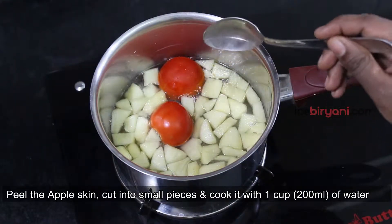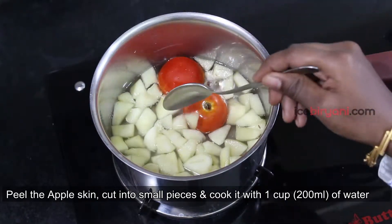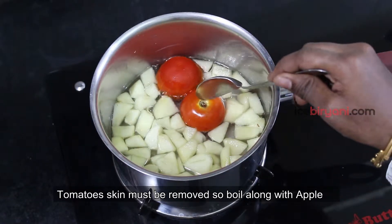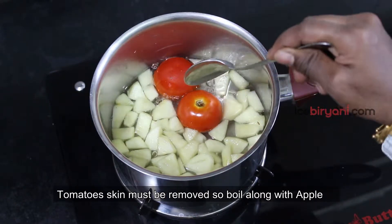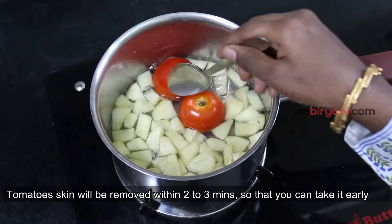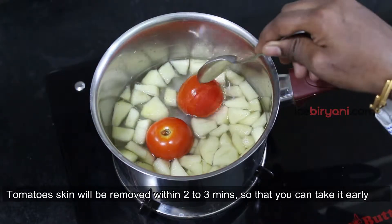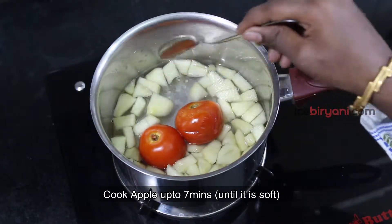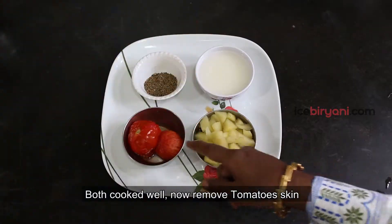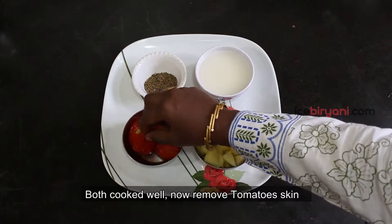We are going to cut the apple into pieces and put the seeds into a bowl. We will leave it in the bowl for about 3 to 4 minutes.